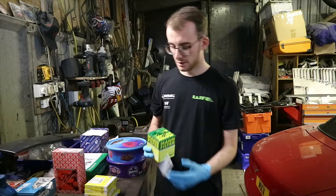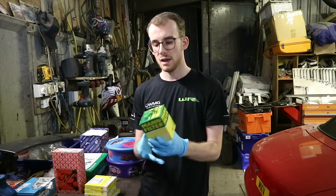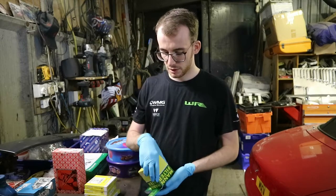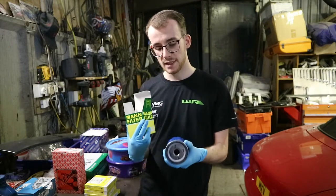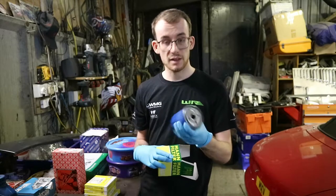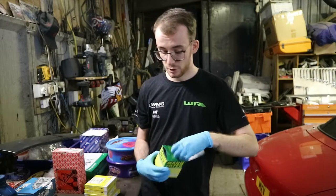First things first — I got an oil filter. I got a Mann filter. I sort of swear by these; I find them brilliant quality. We used to run them on the Subarus and they never leaked. Very, very good design, and I've had them on this engine we're rebuilding now with never any faults.